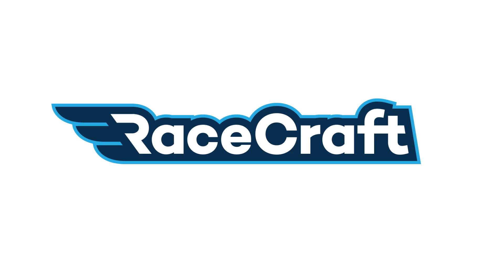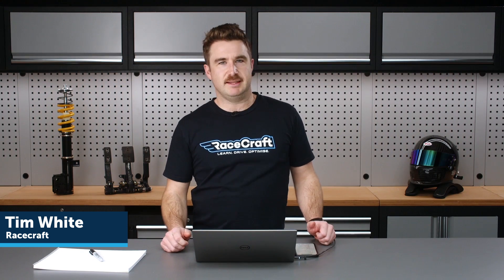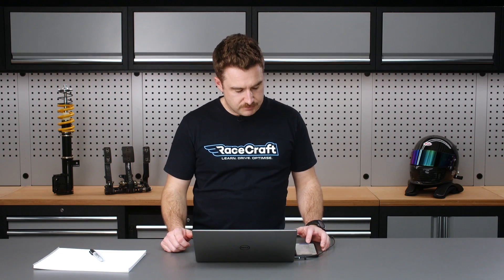Hey team, Tim from RaceCraft here, welcome to today's members webinar. Today we're going to be talking all about making use of electronic setup sheets in your data logging to help you get a little bit more out of it.